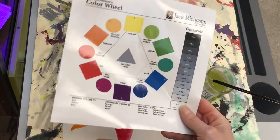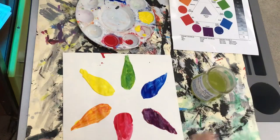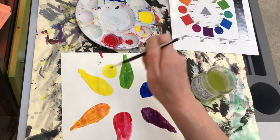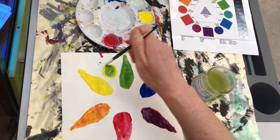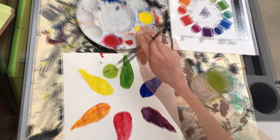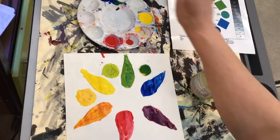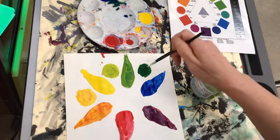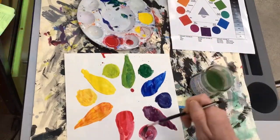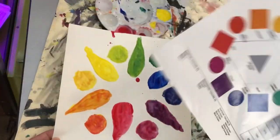I have successfully mixed my secondary colors: violet, orange, and green. Now I'll begin my final color group, which we call intermediate or tertiary. These are all the in-between colors: yellow-green, yellow-orange, red-orange, red-violet, blue-violet, and blue-green. Make sure you're washing and drying your brush in between, dunking it in each color, and check in with the color wheel to make sure it's as close as it can be to the reference color.